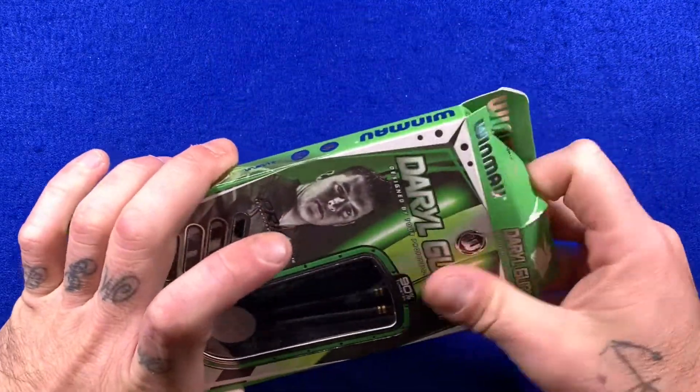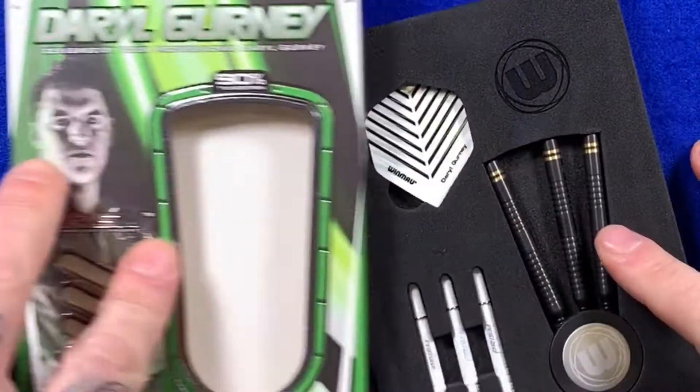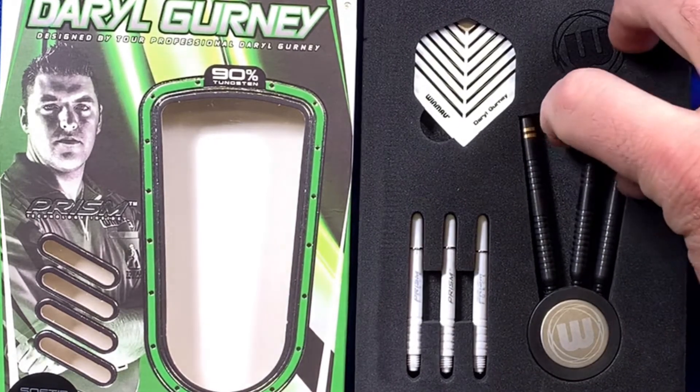We'll open the box and have a closer look inside. What you get is three of the Winmau Daryl Gurney flights, three of the Prism Force medium shafts, and then obviously three of the 20 gram barrels of the Winmau Daryl Gurney Black.